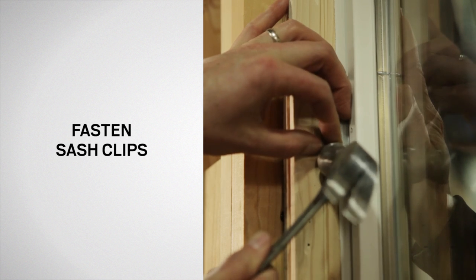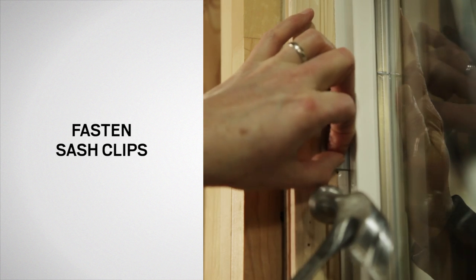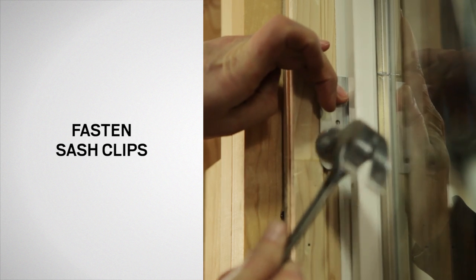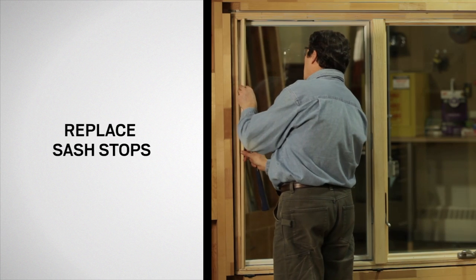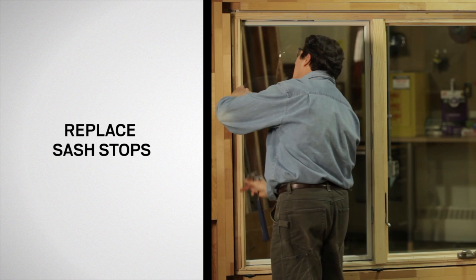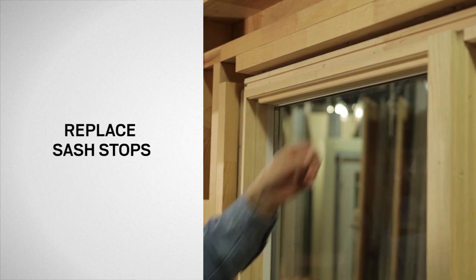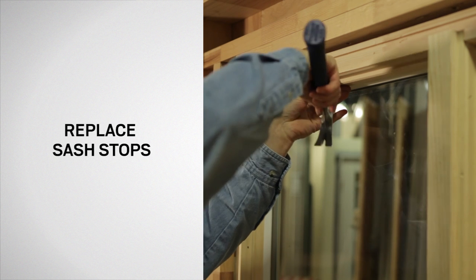Next, fasten the sash clips using 11/16-inch flathead nails. Lastly, reapply sash stops, leaving a 1/32-inch space between the sash stops and the sash, and secure them using 4D finish nails.